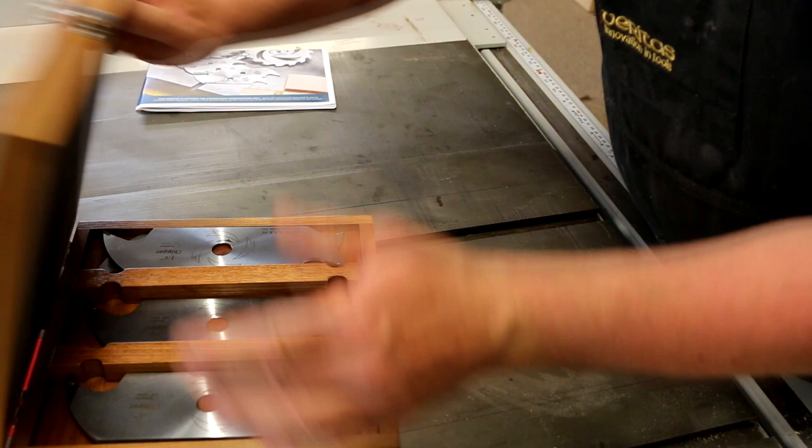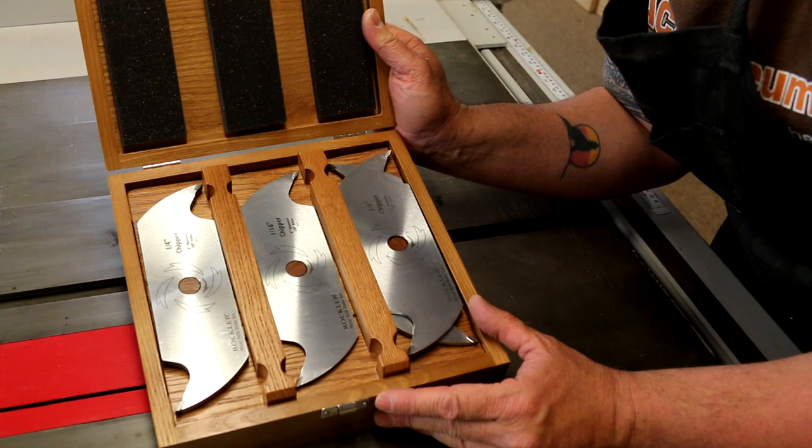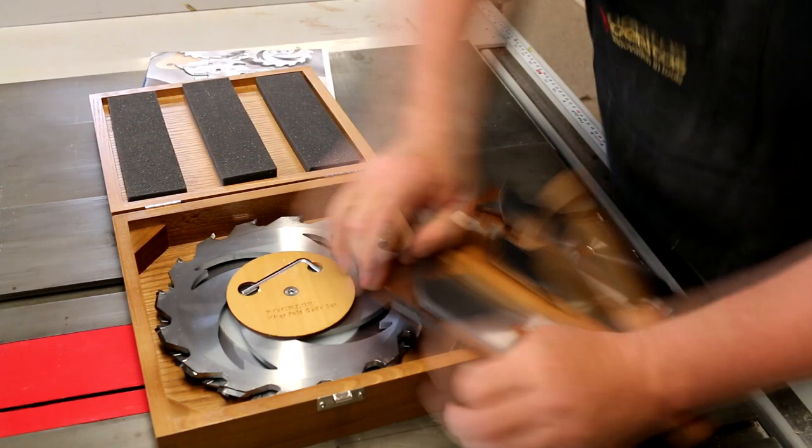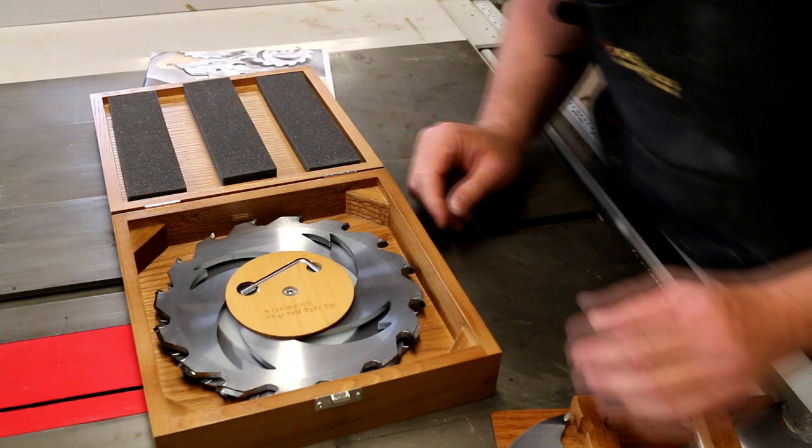On top we have our chippers. There's some foam mounted to the top to keep them from falling out of the carrier, so we'll lift this out. Hey look at that Rockler — I think they need to use some better glue. We have a problem with the box, but it's not a big deal.